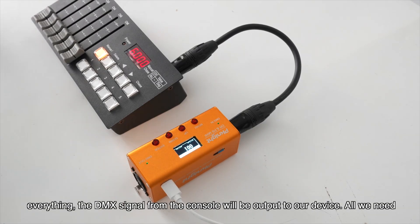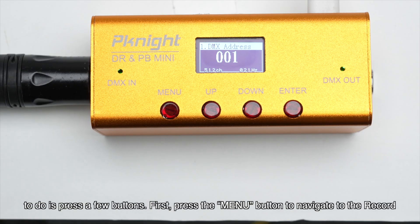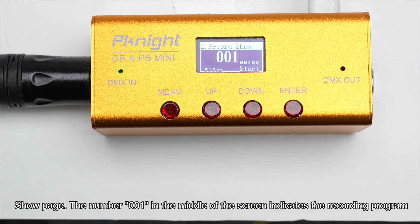Now that we've connected everything, the DMX signal from the console will be output to our device. All we need to do is press a few buttons. First, press the menu button to navigate to the record show page. The number 001 in the middle of the screen indicates the recording program ID.